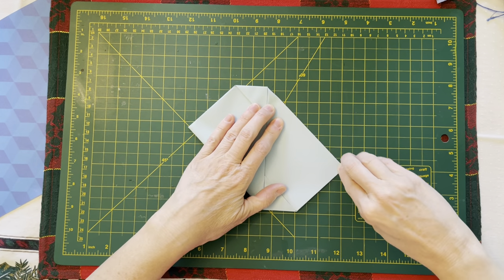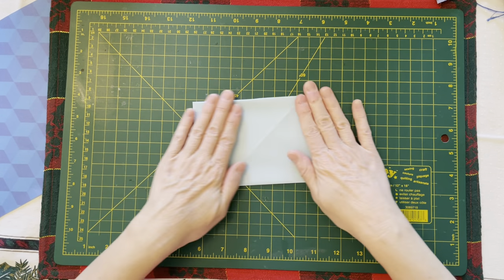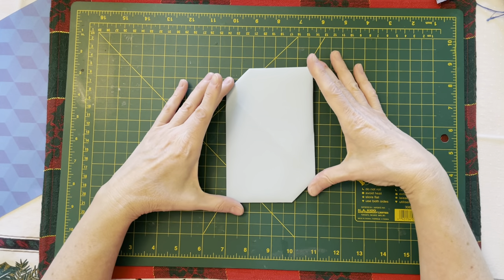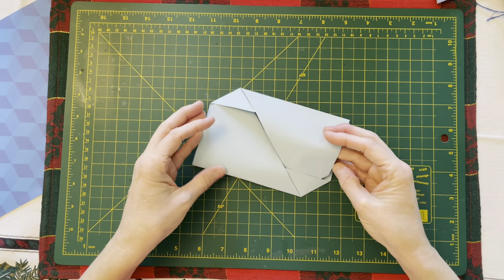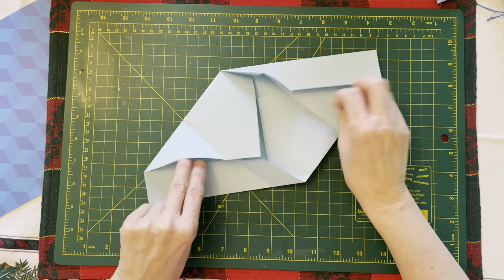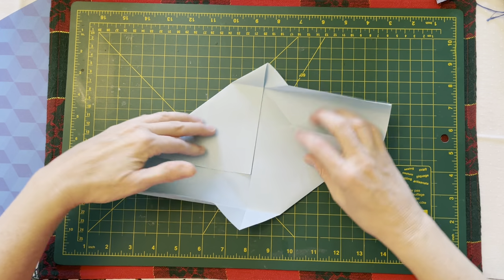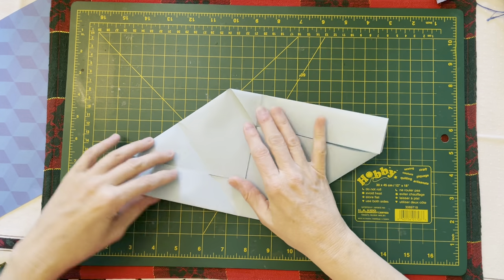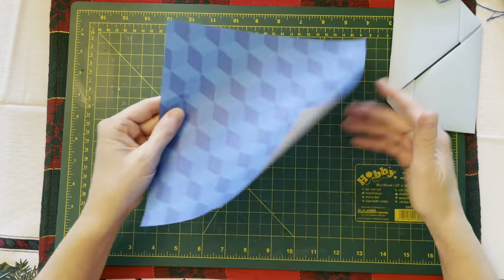And you'll have a fold that is easy enough to unfold. This would be lovely if you had a feature image in the center and wanted to create a journaling spot — just unfold it. Now look what I've done — there we are.